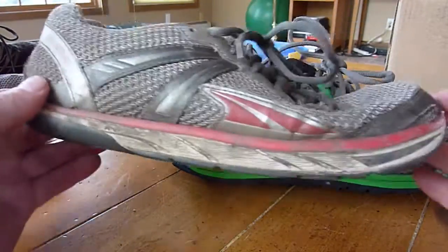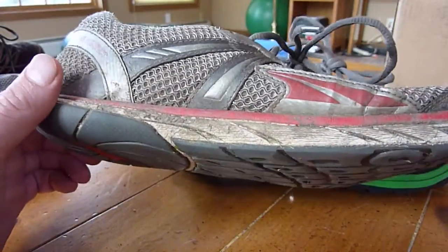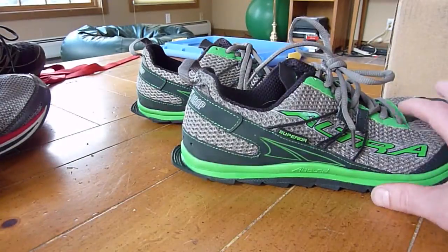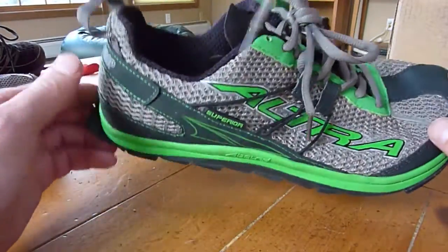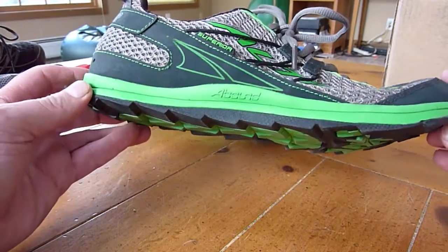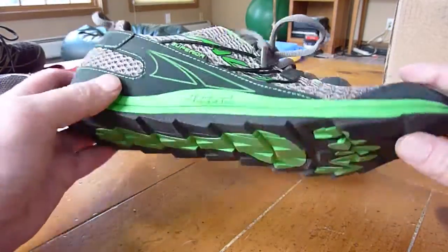I went out and ran down the driveway, and this shoe compared to my old Instincts — the Instinct feels softish, fairly soft, while this feels pretty firm. So it has a different feel than the Instinct, which is a little bit of a disappointment. I was hoping to have the exact same feel but with just a different tread pattern.